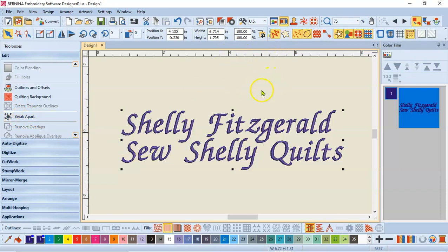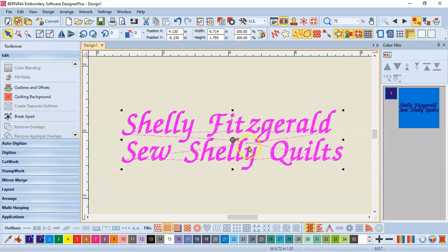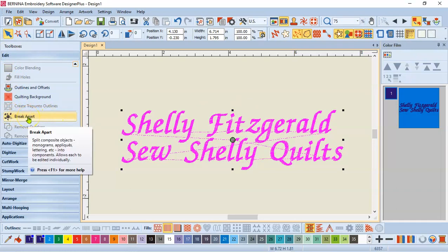Before we get started — you can tell I have my lettering selected because it has black sizing handles on the perimeter, and it's also highlighted in my color film. But I think it's going to be easier to see if I turn off show artistic view. That's this little icon up here at the top, or the letter T on the keyboard. When I do that, you can tell what is selected because it turns pink — it's no longer in artistic view. So while this is selected, I'm going to come back to my edit tool box on the left and break it apart.